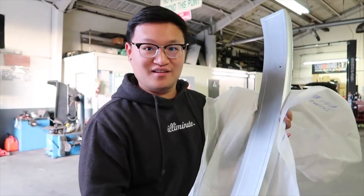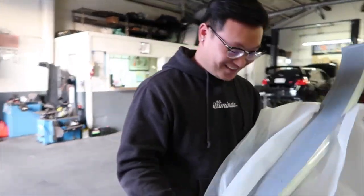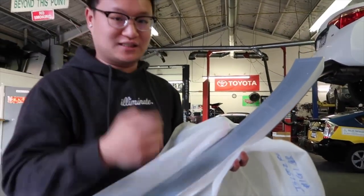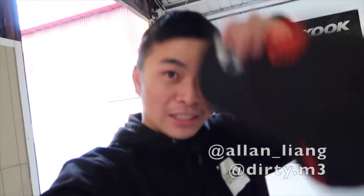We're going to put in the 3M tape all around, take it off, and then really put it on. Make sure to prep again like I said last time. Let's get started. It's your boy Alan - we're going to help Tony with his car today.